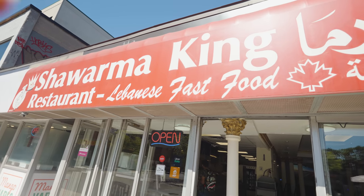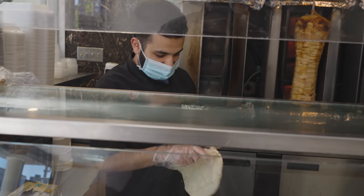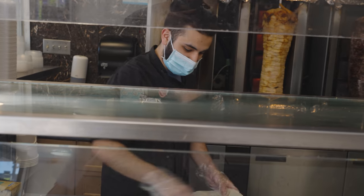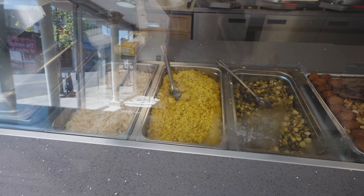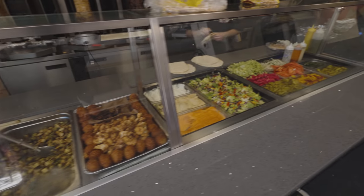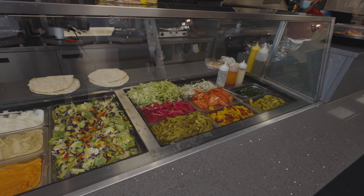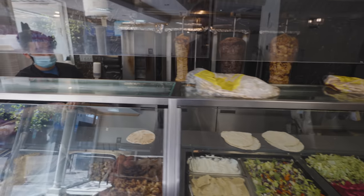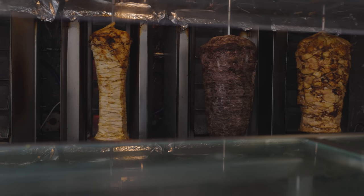Shawarma King, right? Oh my gosh. From what age? Well, since I was a teenager. How long have you been here now? We've been here since 1995. Okay, maybe I was in my 20s then — probably in my 20s when I used to come here. I've been living in California for the last 20 years.